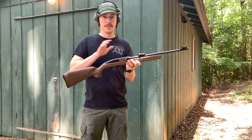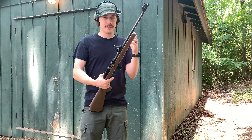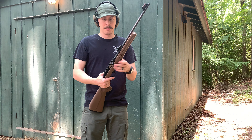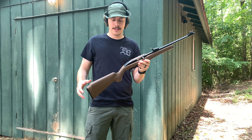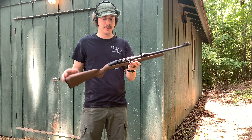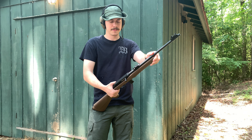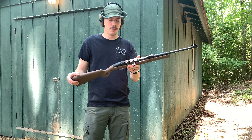I picked up this Rossi RS22 for 116 dollars — that is cheap as hell, out the door price. For the budget-minded, I know a lot of people are struggling right now, and people ask me all the time what's a cheap option for a rifle for self-defense, or they just can't afford an AR, or they're just getting into firearms.